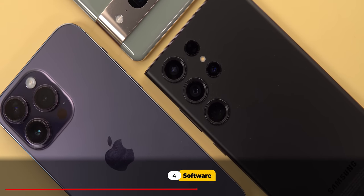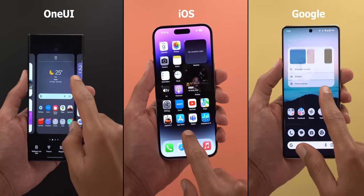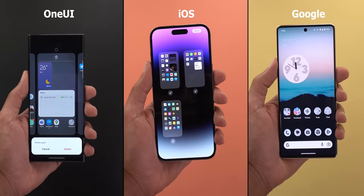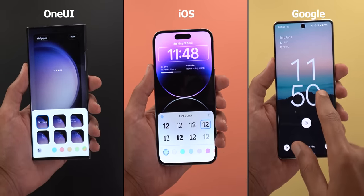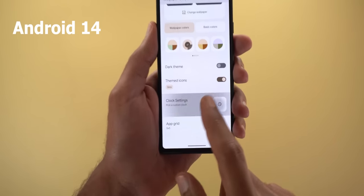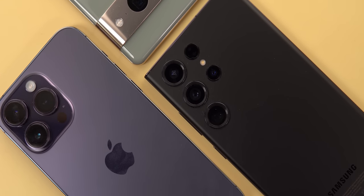Stock Android is the least customizable OS compared to iOS and One UI. We still don't have the option to reorder or hide home screen pages, multi-select apps for bulk actions, or customize the lock screen. But I'm not too concerned because based on the early builds of Android 14, this will change.